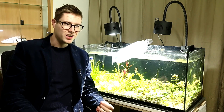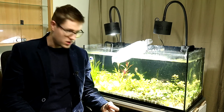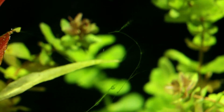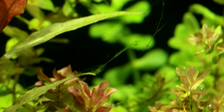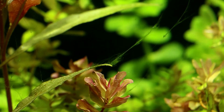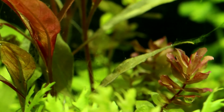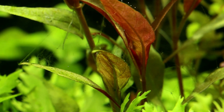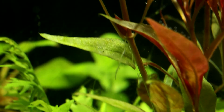I started this aquarium a little over a week ago and I'm currently dealing with a lot of hair algae or thread algae. I always say it's very important to first find the source of the algae before you start to treat its symptoms. I looked into hair algae and it's very common during the startup phase of an aquarium, so the aquarium has not yet found its biological balance.